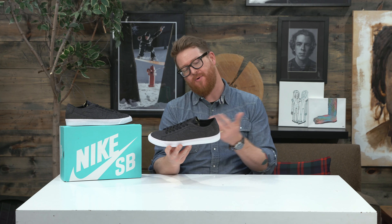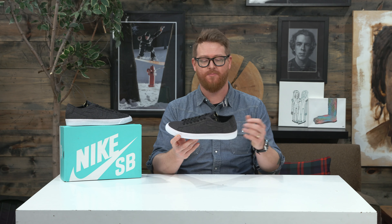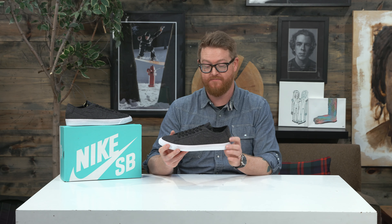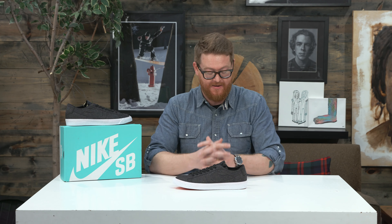This is a dope shoe. You may not want to skate this one because it looks so cool. There are a lot of other SB Zoom Blazer Low style shoes that you could skate — this is kind of just like a nice stylized piece. You can check it out at thehouse.com by checking out the description below, clicking that link, leave a comment or a question. Let me know what you think of them. Subscribe to the channel, check out more vids, and hopefully I'll see you around. Peace.